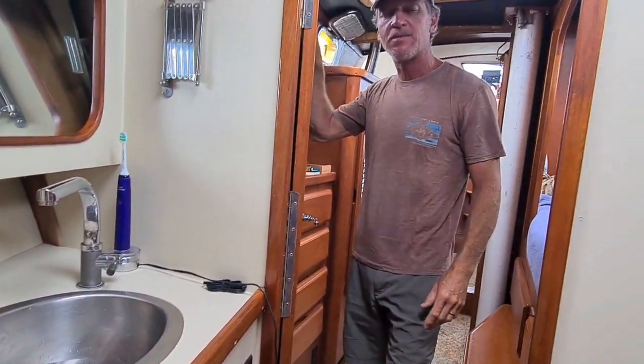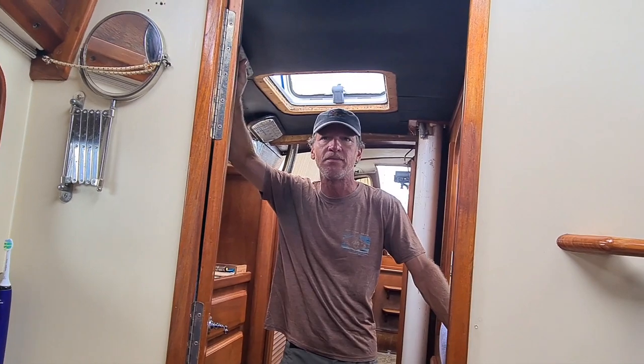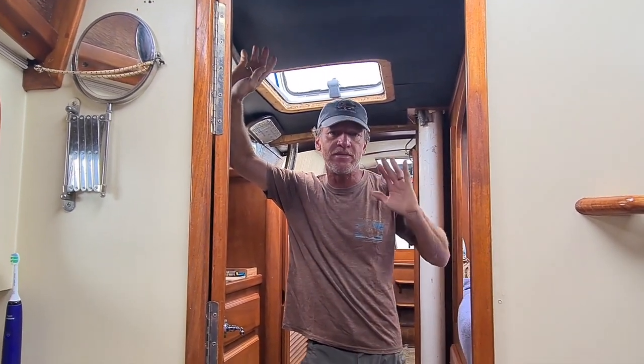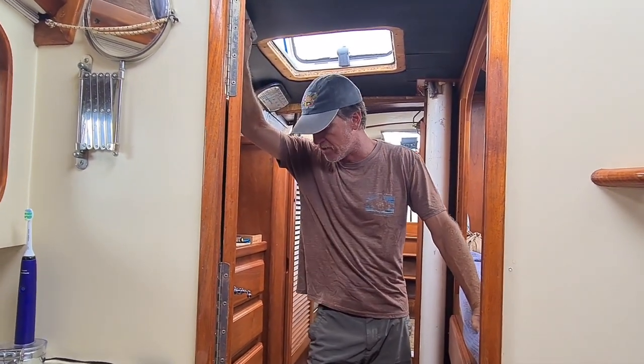I cannot say enough about this boat as far as the comfort and the safety. We have been out in some really, really rough weather and even though we weren't fully confident in ourselves, the boat was more than adequate for everything we have gone through.